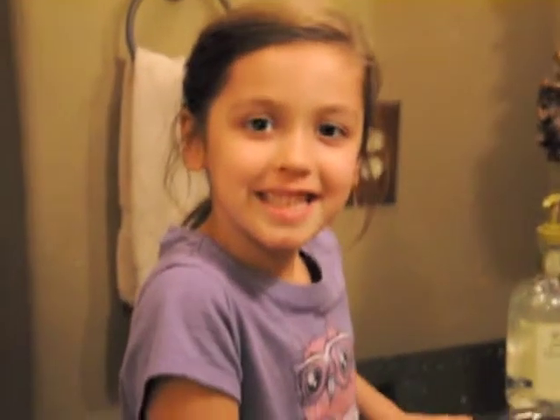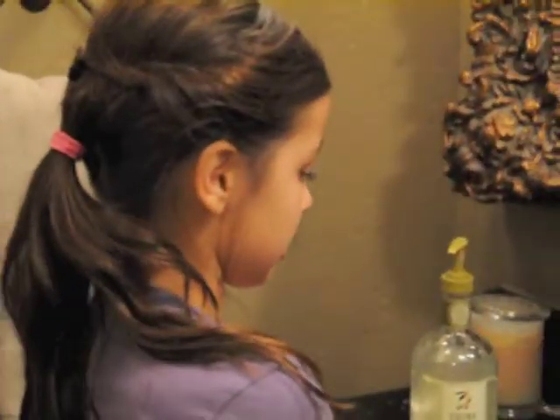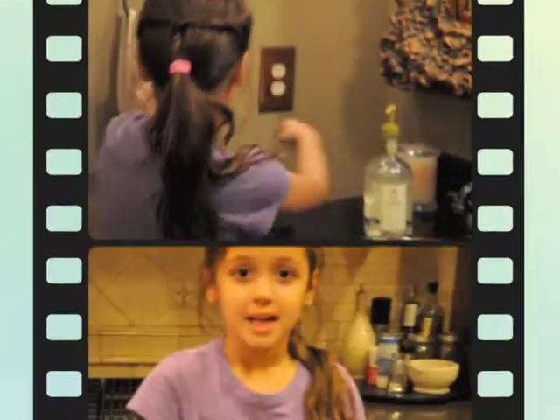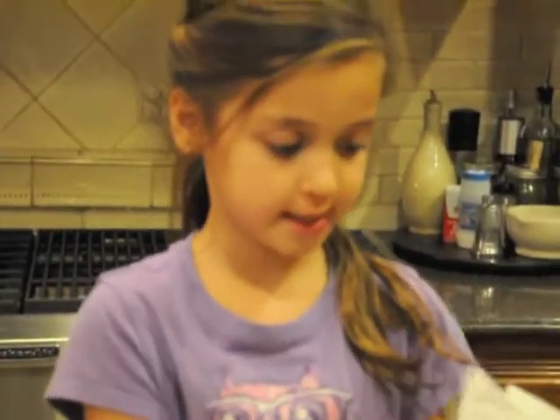The first thing you do before you go into the kitchen is wash your hair, because it's porous so you don't get sick. Now we're in the kitchen. The second step is to review your ingredients. First, you need to cut all of your ingredients open.